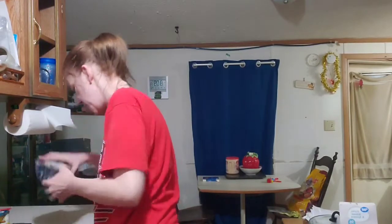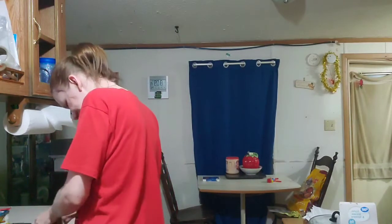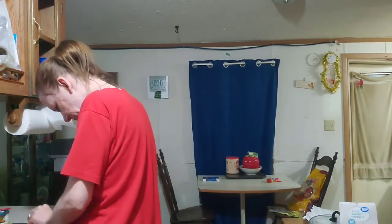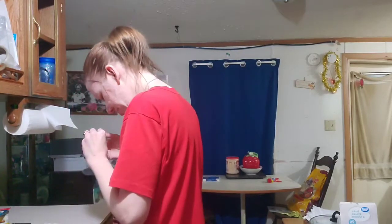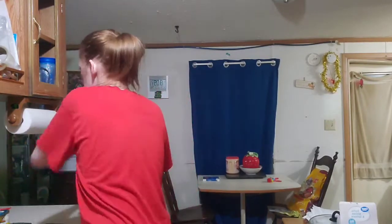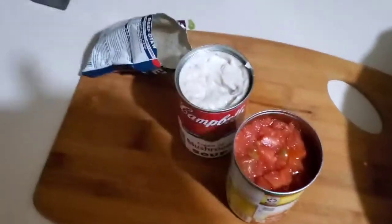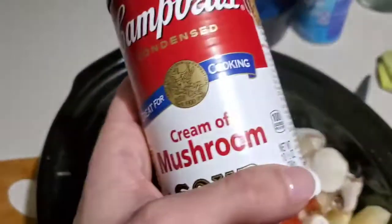I got my mushrooms — what I do is I pick the stem off. These ones need to be cleaned. Okay, I opened up everything, so I'm gonna dump in the diced tomatoes and green chilies, and I'm gonna dump in the mushroom soup.